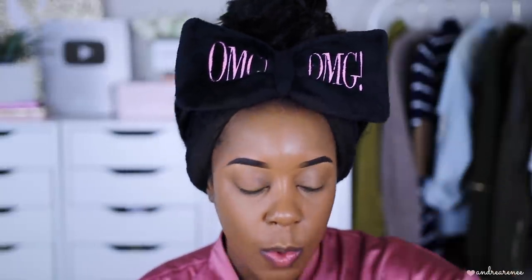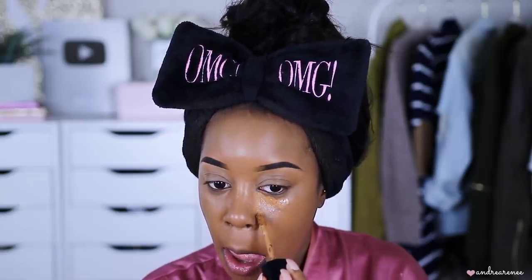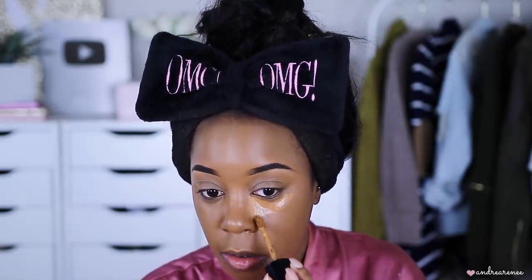Now let's go ahead and apply some concealer. I'm going to use the Born This Way Super Coverage Concealer in the shade Chestnut. This is going to be my under-eye highlight shade. This is just going to be my under-eye highlight concealer — you don't have to use much of this because a little bit goes a very long way.